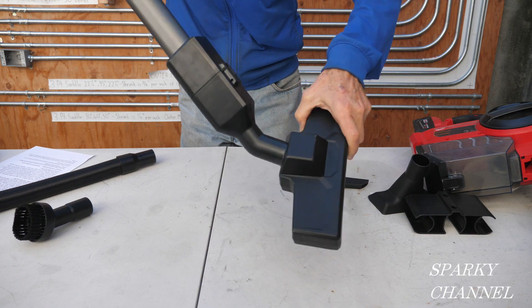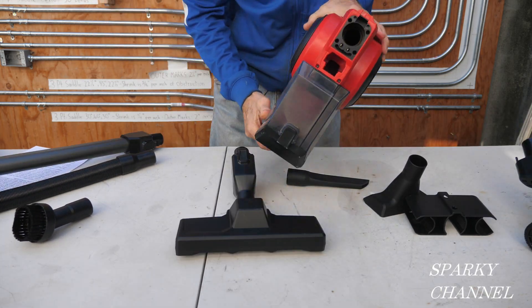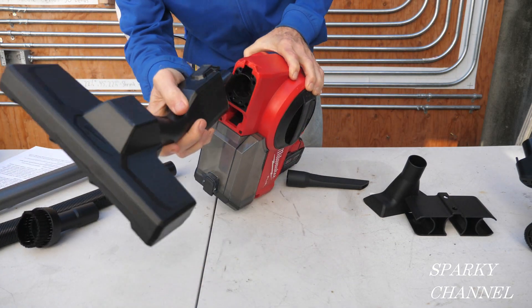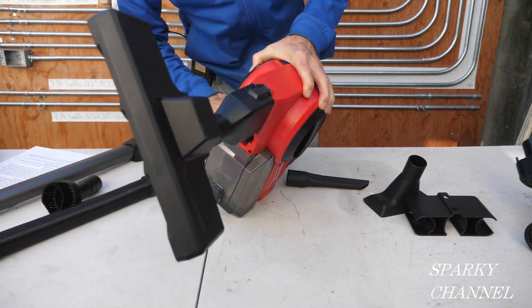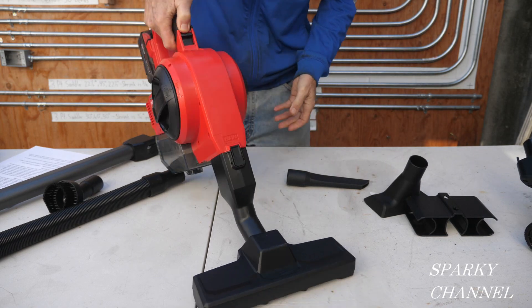It's got a ball here, so it's very maneuverable. You can actually put it directly onto the vacuum, like that. And I could vacuum up this table.